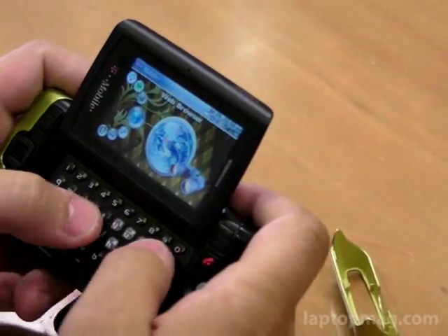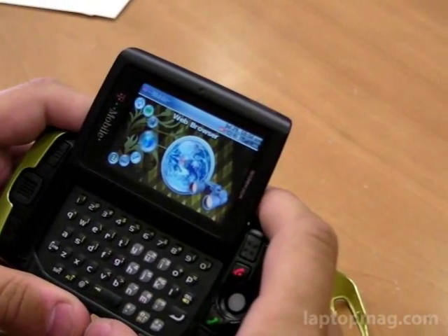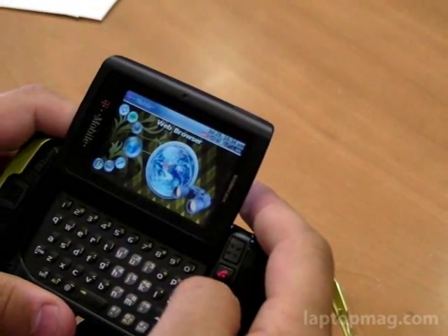It does have nice tactile feedback on the keyboard. The web browser was okay when we had a full connection, but without a full connection it wasn't that reliable, and pages would take upwards of a minute to load.